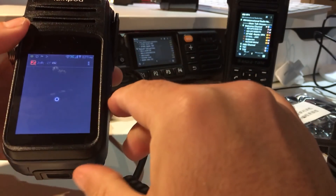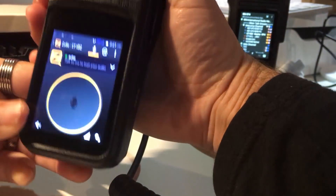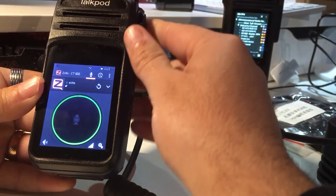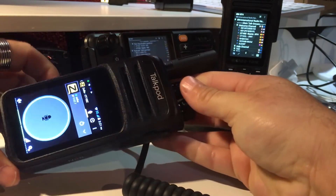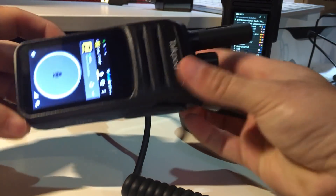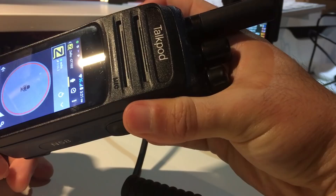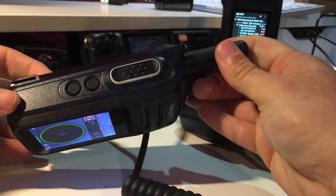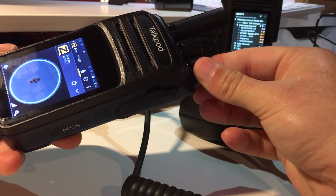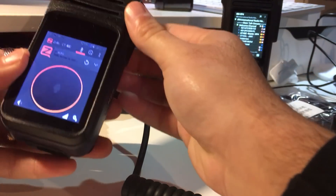I pre-installed Zello as well. Let's try the audio — I'll go to the echo channel and make a test: one, two, three, four. The audio quality is amazing. I'm talking about 10 inches away from the microphone and the audio is still amazing — very clear echo feedback from the Zello test channel.